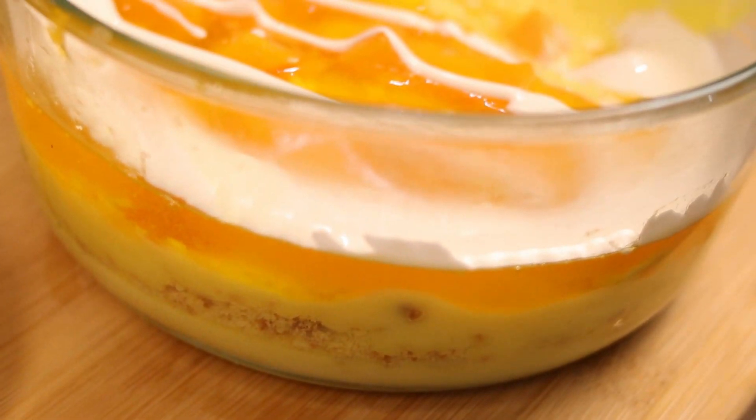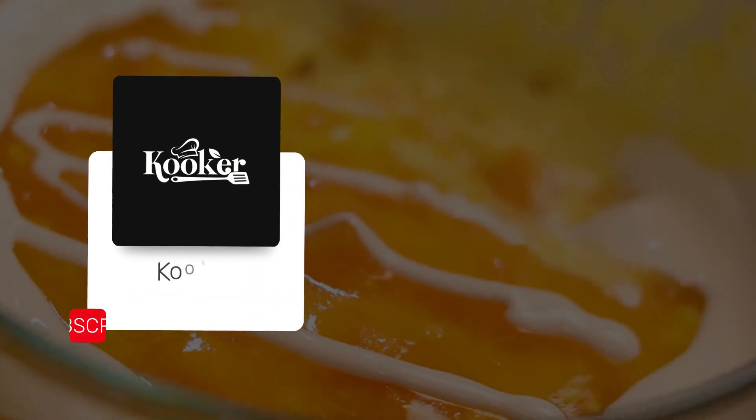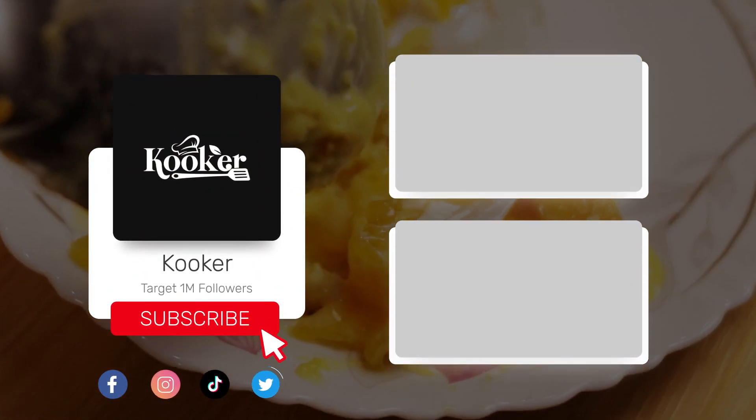If you liked our unique recipe, please like our video, subscribe, click on the bell icon, and share it with your relatives.